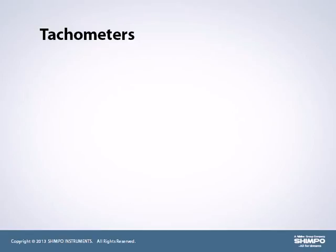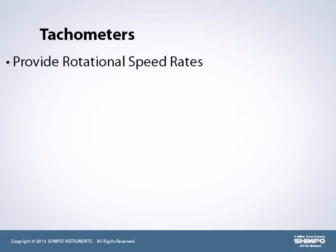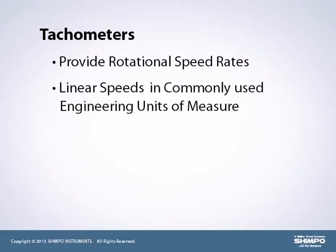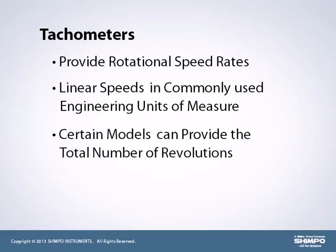Depending on the model, Shempo tachometers can provide rotational speed rates or linear speeds in commonly used engineering units of measure. Certain models can also provide the total number of revolutions.